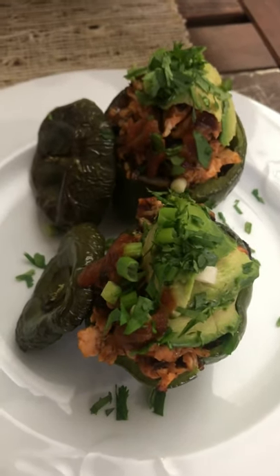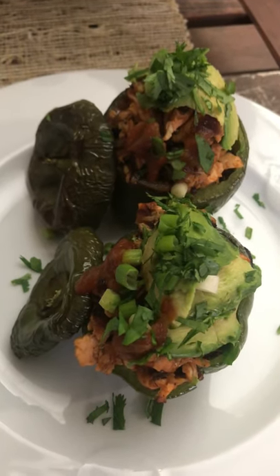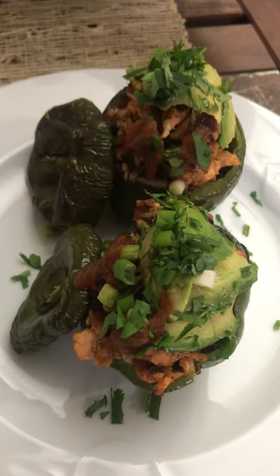This is my finished product. I added the scallions and salsa that was left, avocado and cilantro sprinkled on top. This whole thing took about 40 minutes and it's about 482 calories.